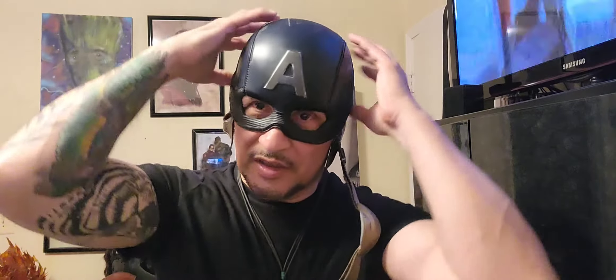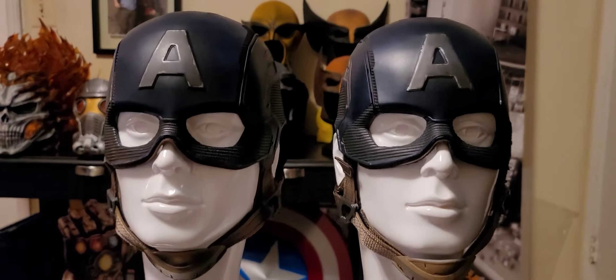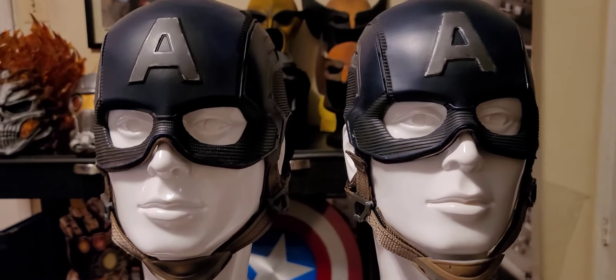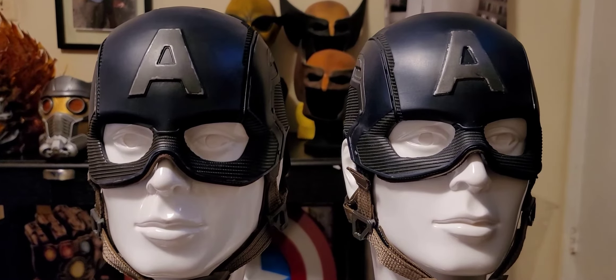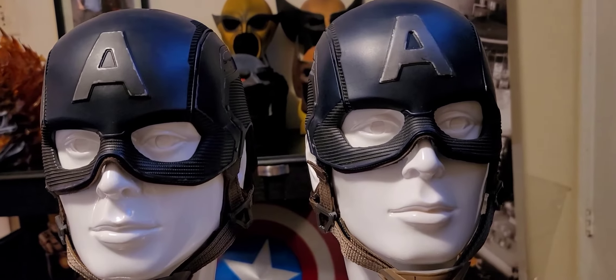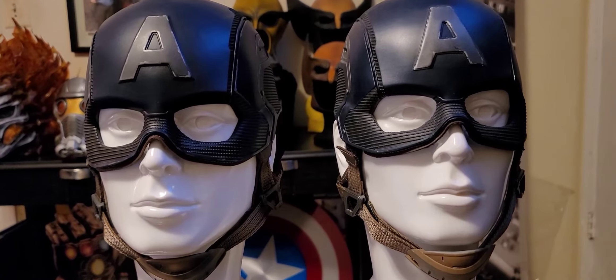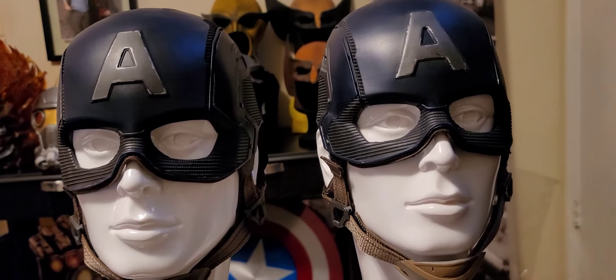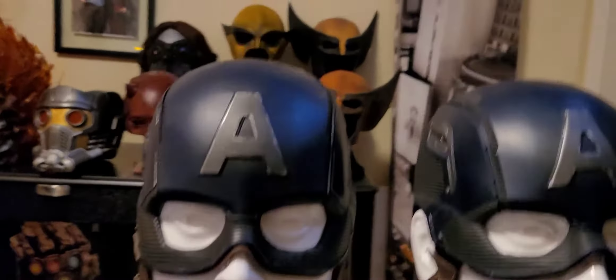So now I'm going to take it off and we're going to do some more comparisons. It's really hard to tell the difference just looking at them. The one on the left is the medium, the one on the right is the small. He does a great job at keeping a consistent paint job and distressing on it.